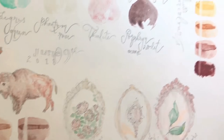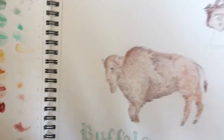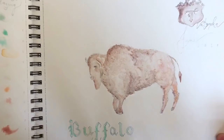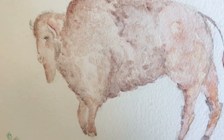Here's a little buffalo painting using the last two colors, and over here I've started another buffalo — I haven't finished it, but you can see how beautifully they work. They're really really lovely.